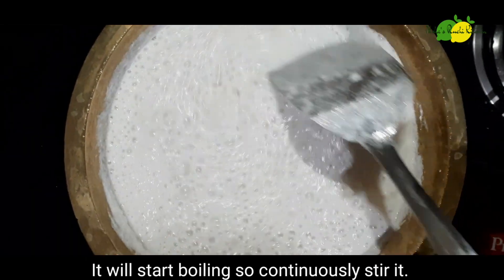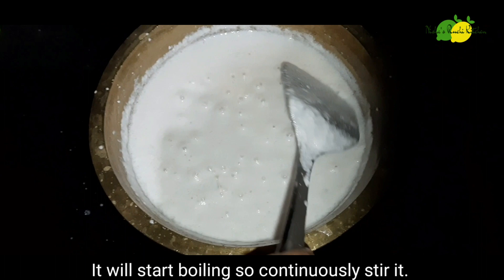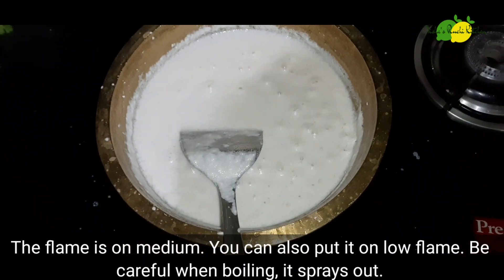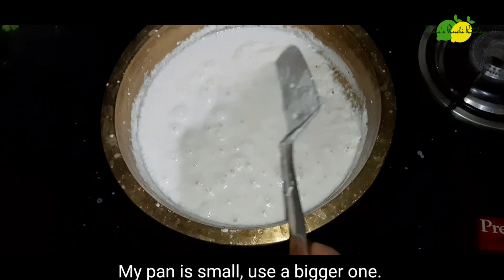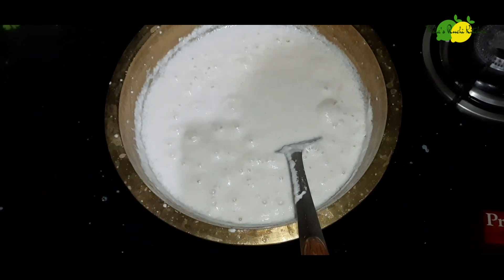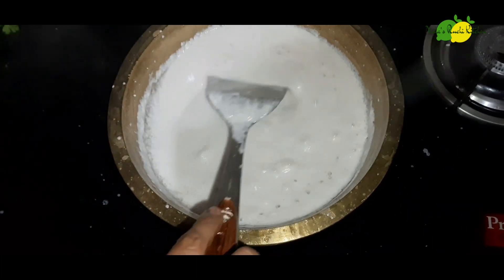We put this into the pan. We put the whole pot in hot water. If we put the pot in hot water, it will be ready.